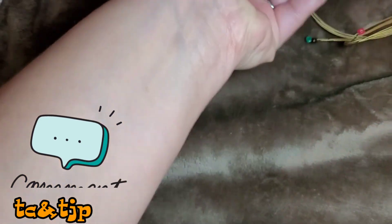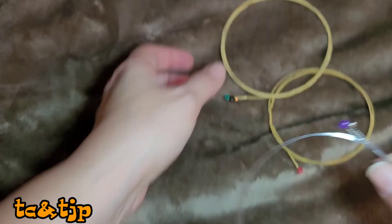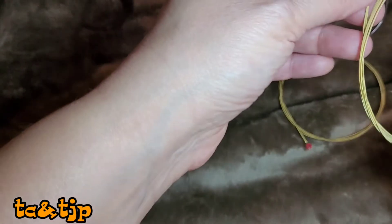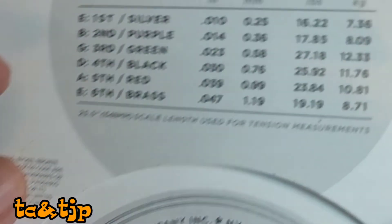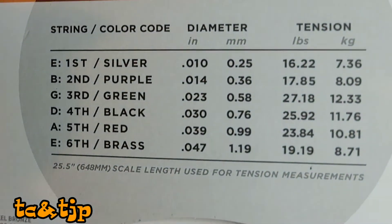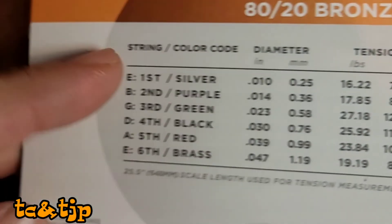Here you can see that I'm separating the strings. You can actually have a guideline on the little packet that tells you which string is what and which string goes where. You can always look up YouTube videos to figure out how to put guitar strings on. On the packet you can see that the first string is the little E string, the second is the B string, the third is G, fourth is D, the fifth is A, and the sixth is the E string. Everything is indicated on the guitar string packet.